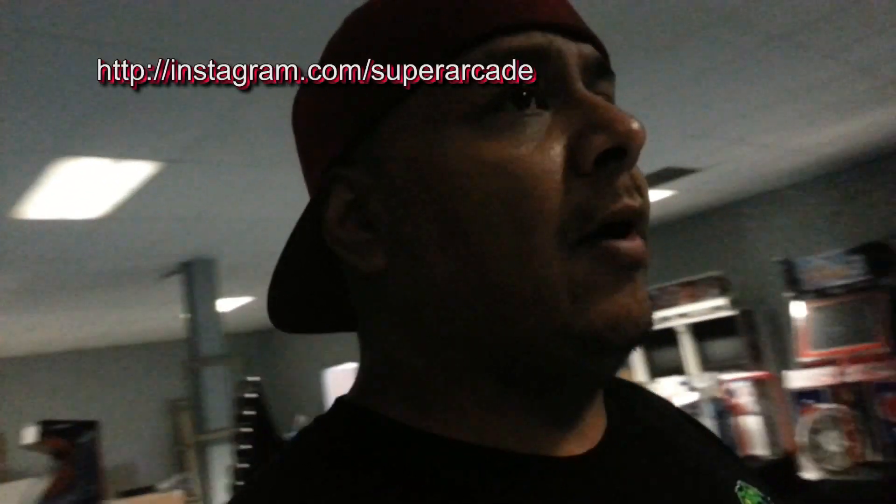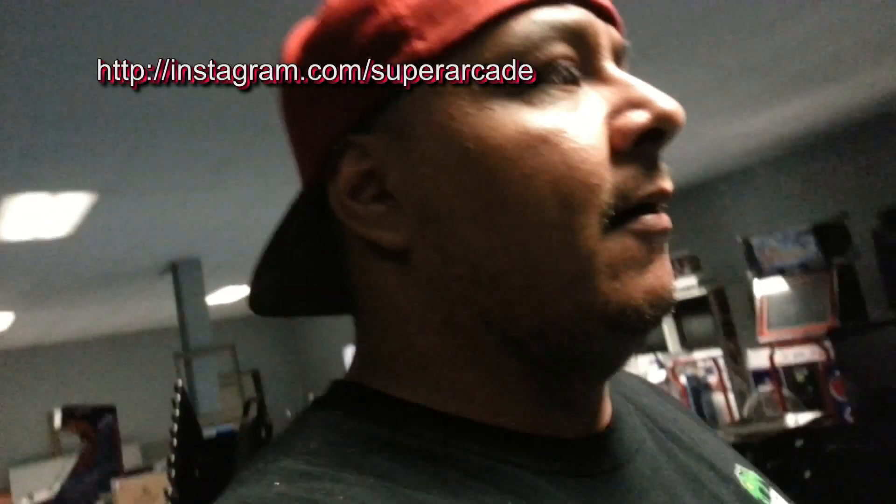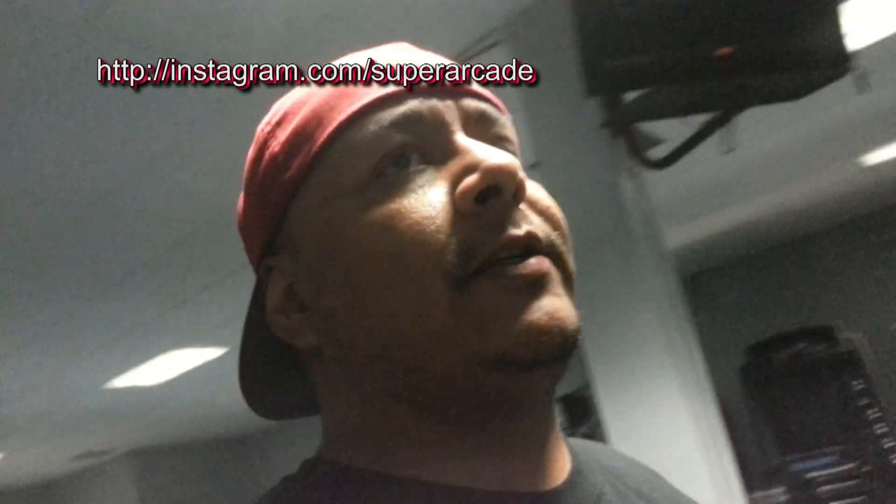We're getting there. We're trying to haul ass with this. So the next couple of days, we'll be in here quite late doing everything. Shout out to everybody that tuned in to Not Safe for Work Friday. Shout out to the new subscribers on Twitch. We also have a new Instagram account — if you're on Instagram, follow us at Super Arcade, one word. We'll be posting some pictures on there from time to time.